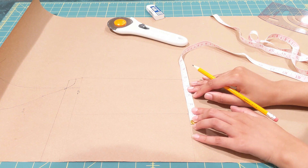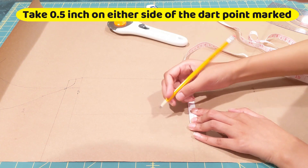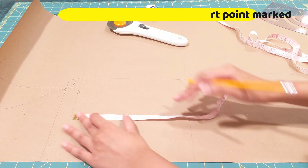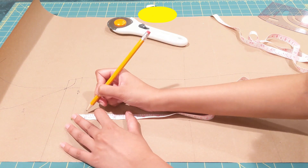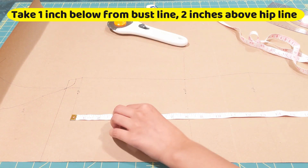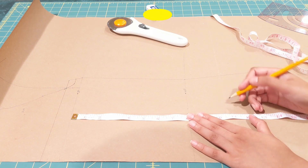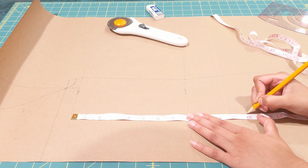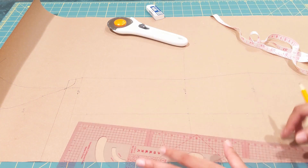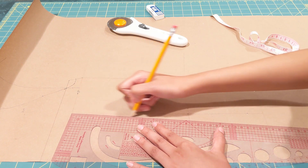Now mark half an inch on either side of these points. Then take one inch from your bust line downwards and two inches above your hip line — these are the start and end of your darts; you can customize as needed. Join all of these points together and we're pretty much done with our darts.